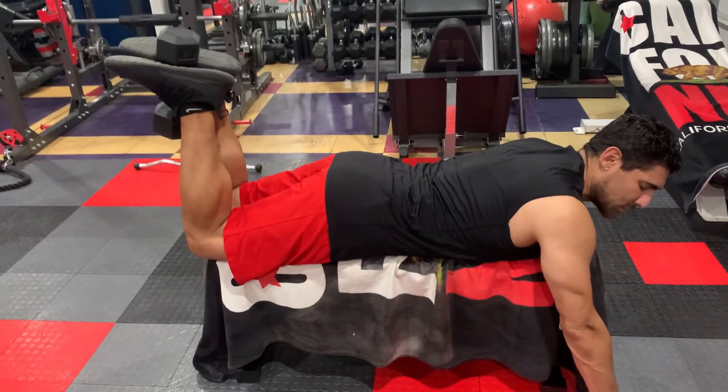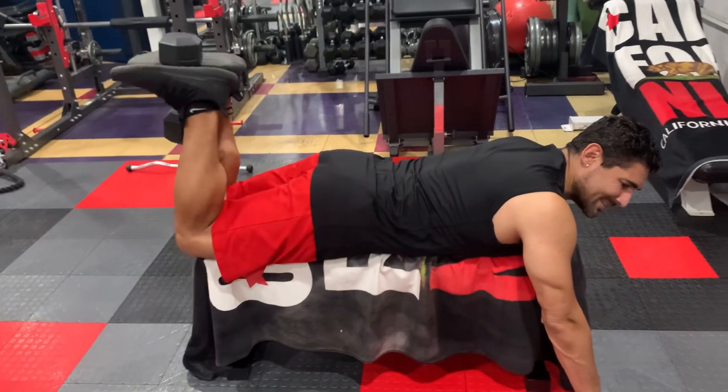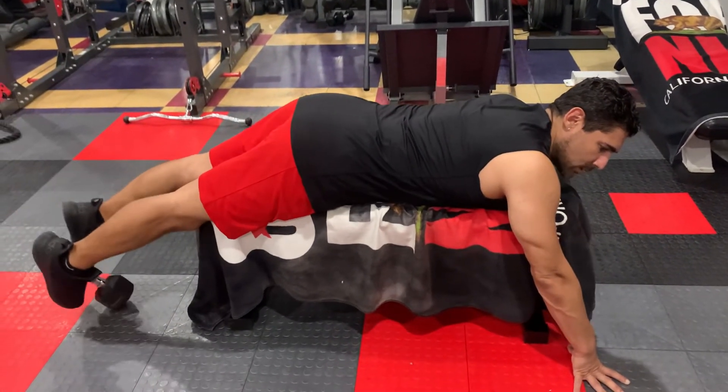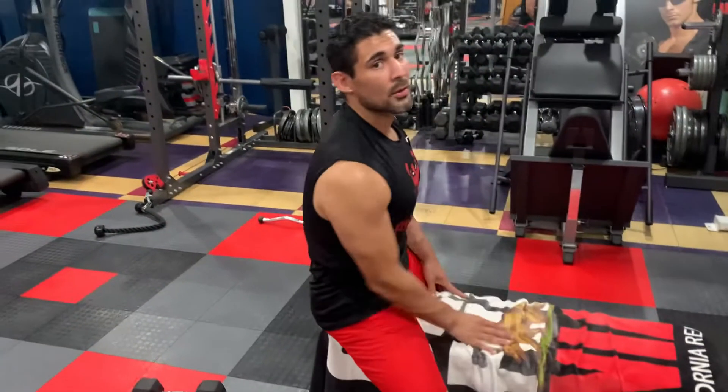One more time to make sure you've got it correct. Point the toes, pause, bring the toes in, and then squeeze your glutes. When you're done, lower all the way down and drop it off. Be careful — make sure you don't hit anybody's feet around you. And there you go, the proper way of doing a dumbbell lying leg curl.